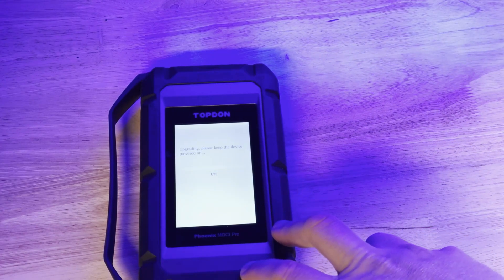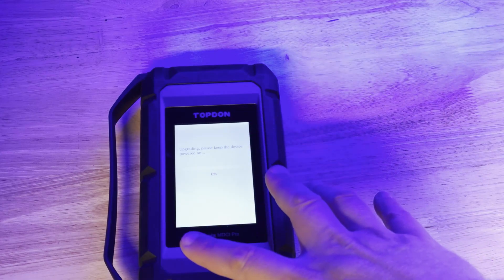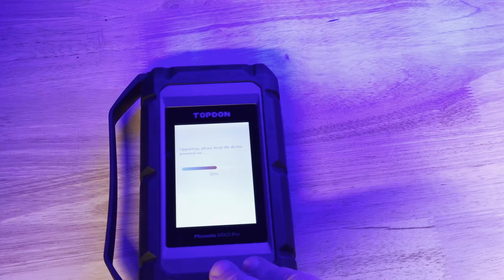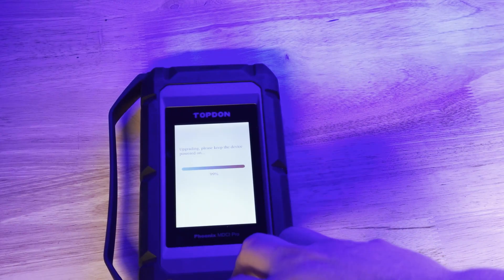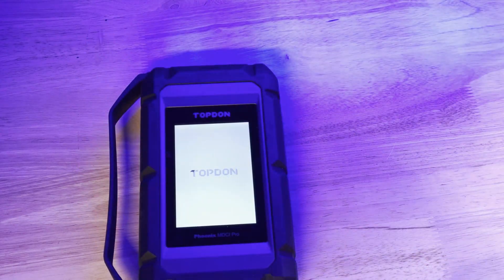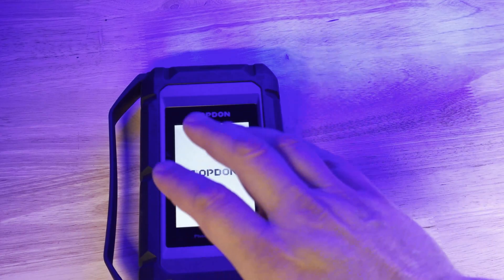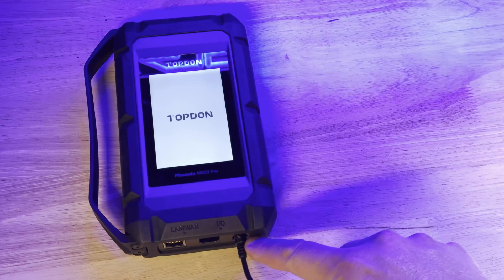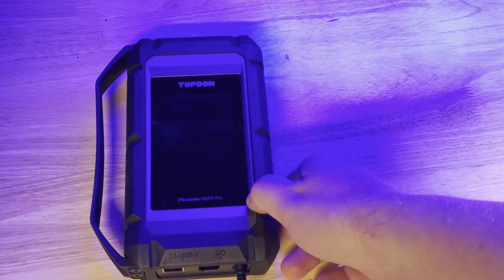We want to go ahead and let it do as many upgrades as it will carry out consecutively. Once it has completed all of the necessary updates, we want to let it reboot or power cycle one more time. Once it stops updating, we can unplug the power supply cable and then power it back up to make sure everything is working correctly.